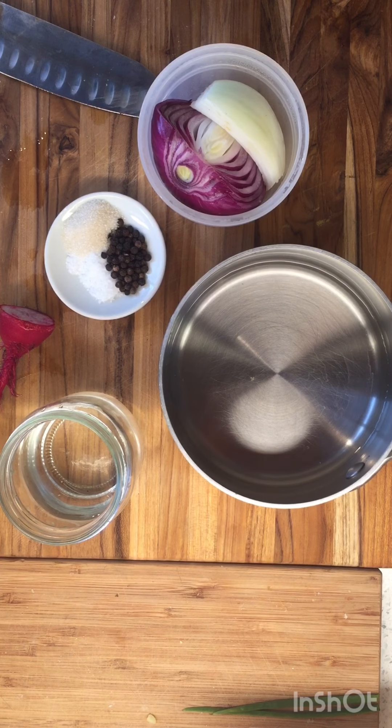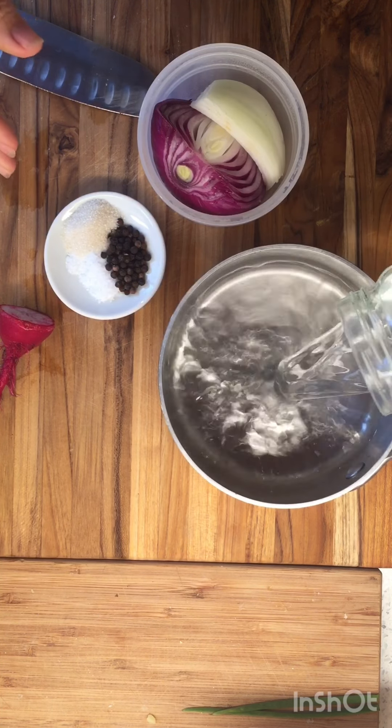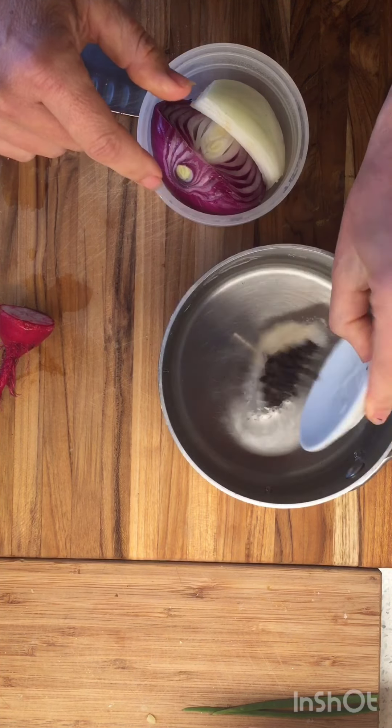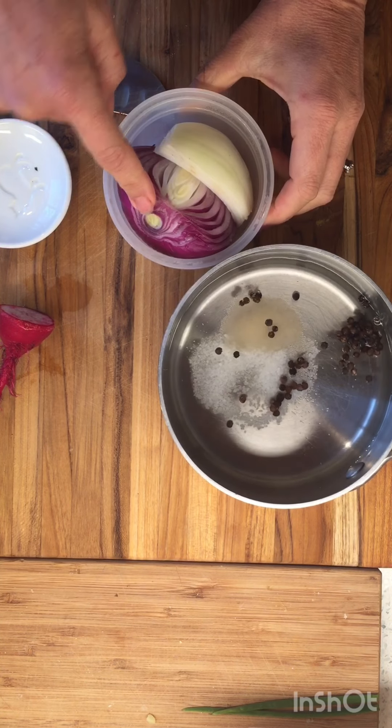So let's make some pickled onions. I have some water here and some plain vinegar. I'm gonna bring this up to a simmer with some salt, sugar, and peppercorn. And while that's simmering back there, I'm gonna slice up my onions.